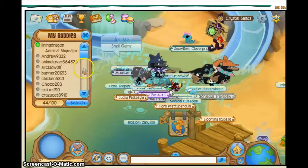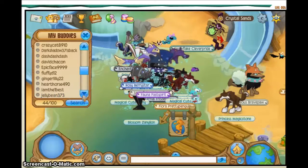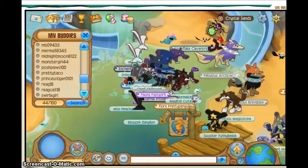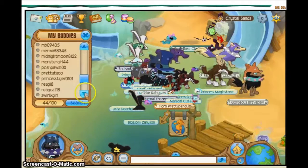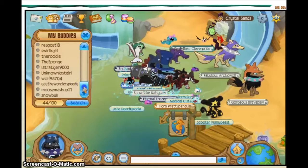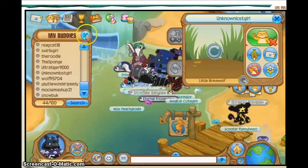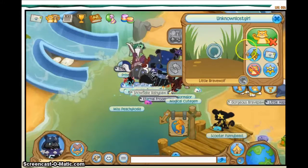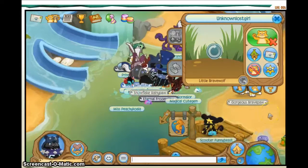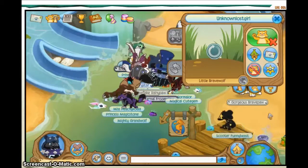Hello guys, today I am doing a drawing request — this will be my first one. I actually got the request on my Liberty video, the one where I drew Liberty. Someone asked me there, so I'm going to find them right here — ta-da! Unknown Lost Girl, I am doing her today. I just need to go get my paper and then we can start.